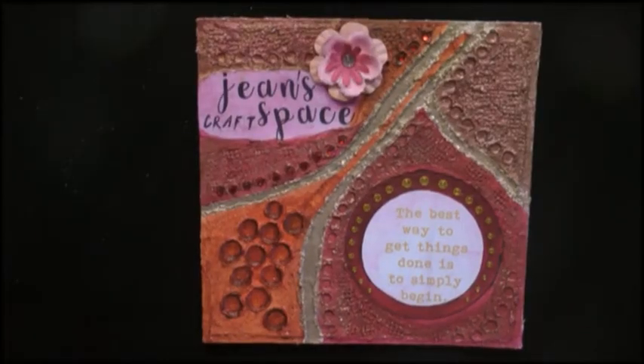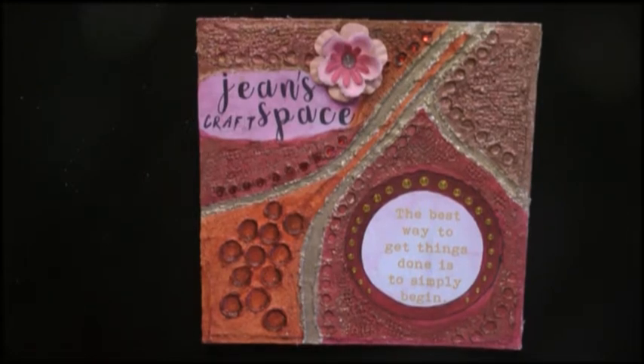Hello everybody, this is Jean. Today is the 21st of December and I thought that would be a good day to do the Art and Soul Studio Challenge for December, which is winter solstice.